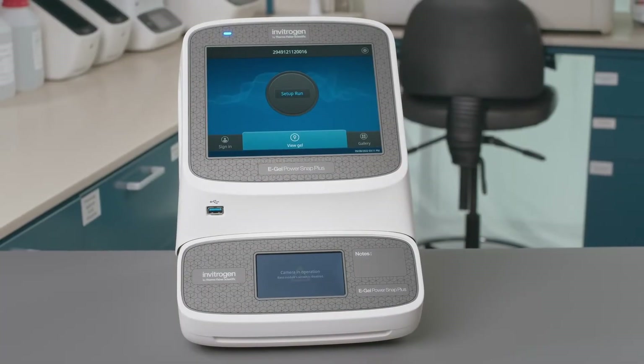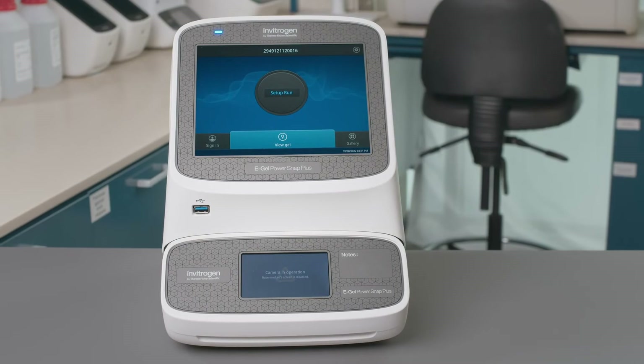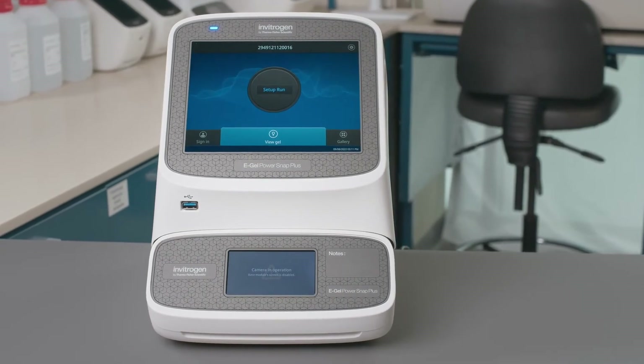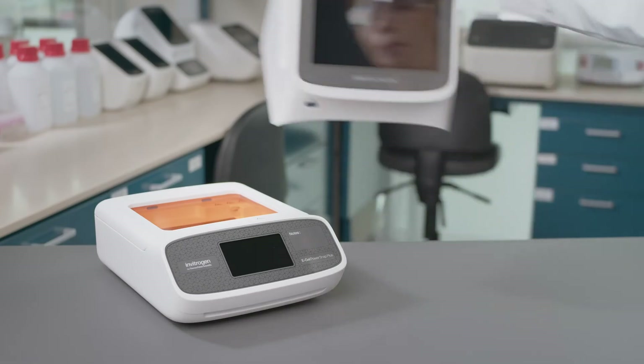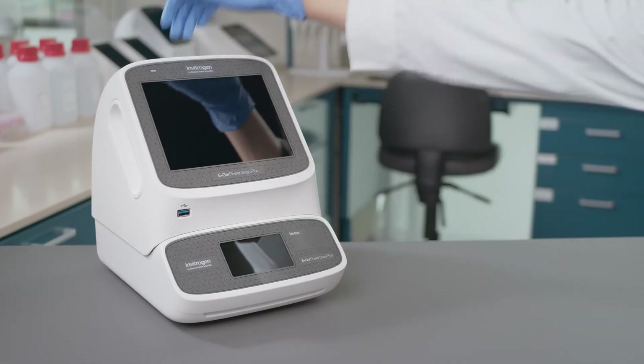The updated camera module has a large 8-inch touchscreen and a new 13-megapixel camera. Placement of the camera module is now guided by magnets, making it easy and intuitive.